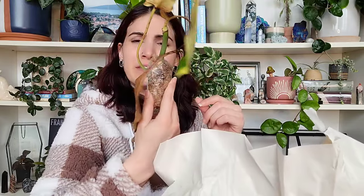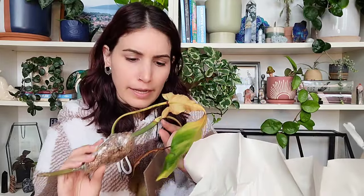Oh no, she's not good — that's too bad. But the nodes are still good and it does have an active growth point right there, so I'm just gonna get rid of these leaves and regrow it. It should be fine because the stem is really healthy. So that was the top portion of the plant, but now it's just nodes.